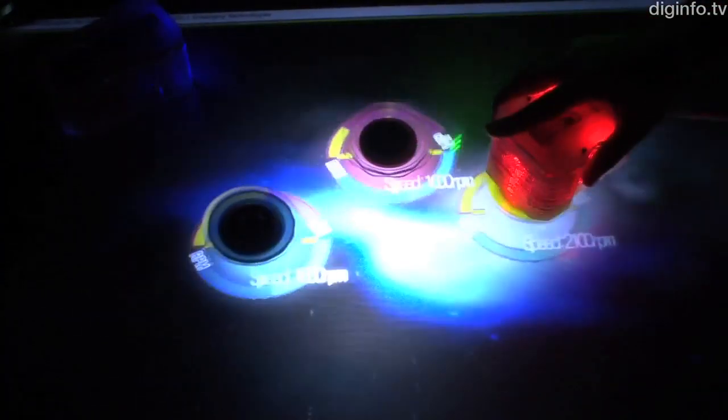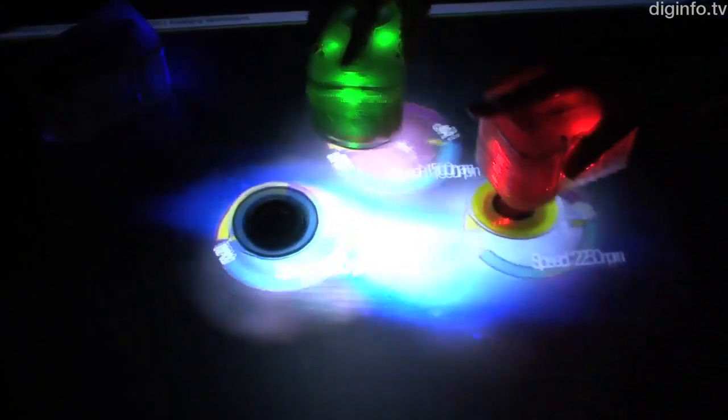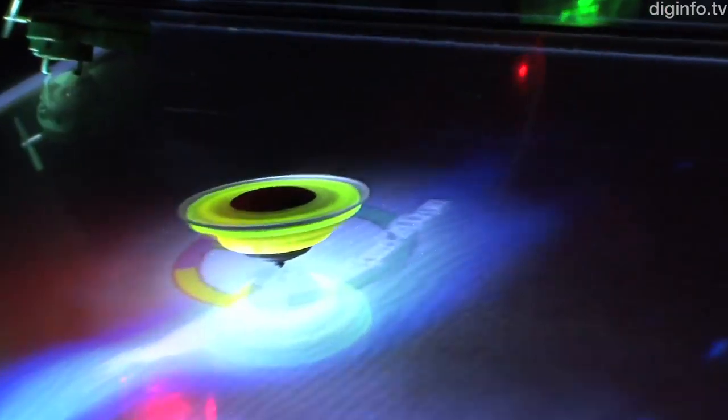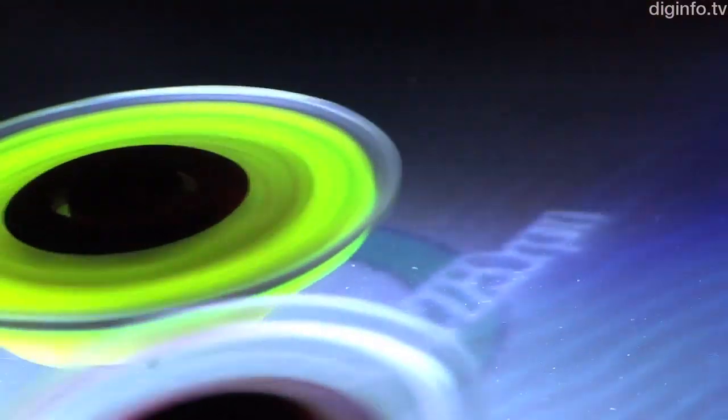The tabletop display shows the position and rotation speed of the tops. These are calculated by using image processing to measure polarized light emitted by the tops at over 2,000 frames per second.